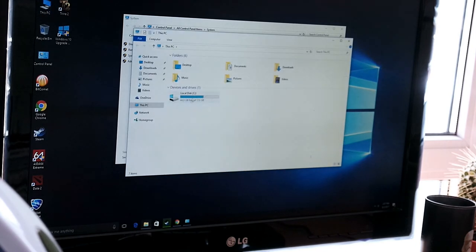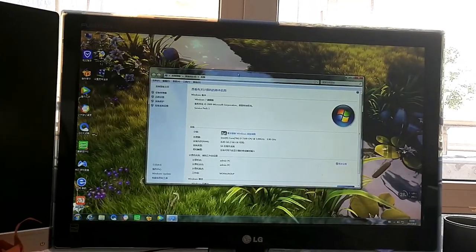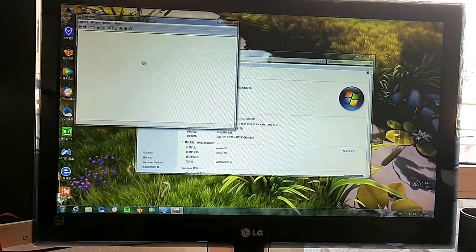This is the PC now running Windows 10, but this wasn't the case when I originally got it. This is a Chinese PC and it comes with Windows 7 in Chinese. Because Microsoft has stopped you from installing additional languages on certain versions of Windows, you simply can't change the language interface to English. So you'll need to install your own copy of Windows.